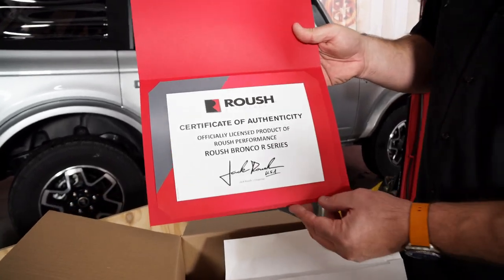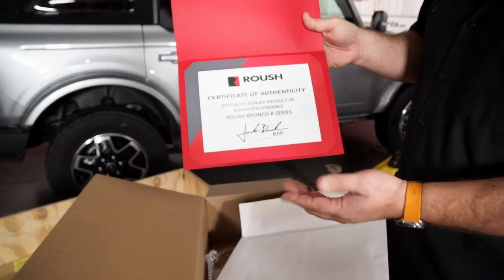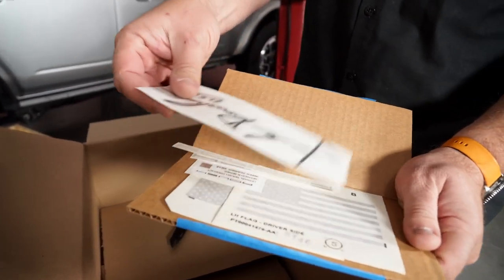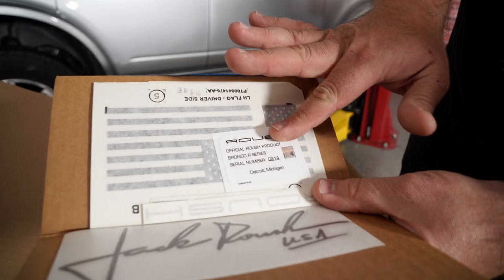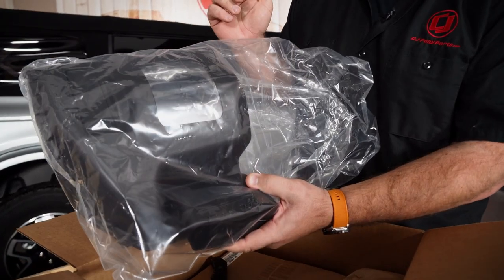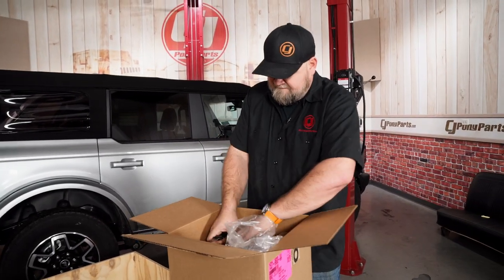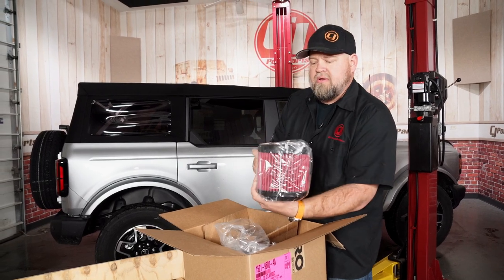These are official Roush vehicles. A lot of the time these are built pre-totally and you buy them at the dealership, but in this case you're actually doing it yourself. It's going to be an official vehicle and it comes with a certificate when you order the kit. There are also decals, a Jack Roush Senior decal, some American flags, and your serial number for the kit. Here is the Roush cold air kit, and the nice thing with the Bronco R Series kit is it's going to fit your 2.3 or 2.7 Bronco, and will also fit the 2-door or 4-door — one kit fits all vehicles. It comes with a nice big filter.